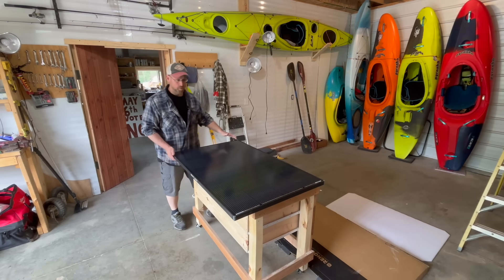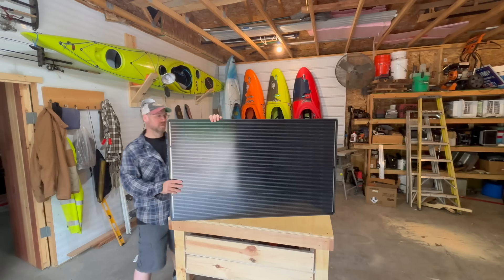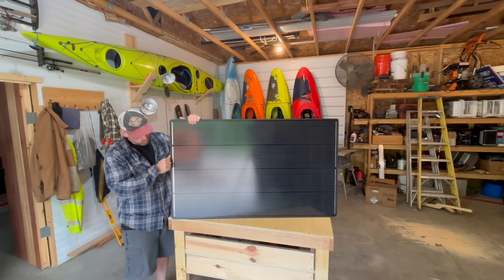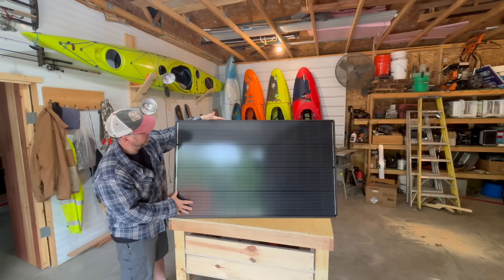Oh, that's a pretty nice looking panel. This is Renogy's 200 watt Shadow Flux panel. From what I can tell they look like they're really well built — nice construction. I love this black trim. It's just a great looking panel overall.